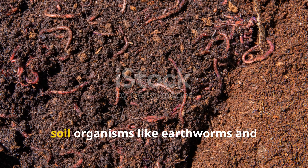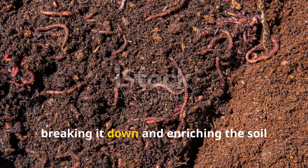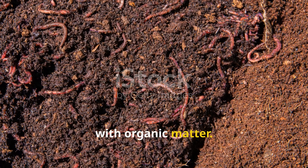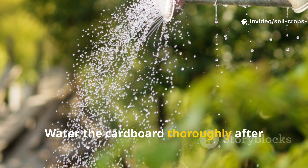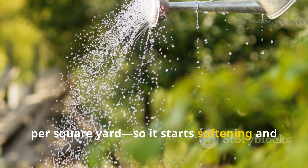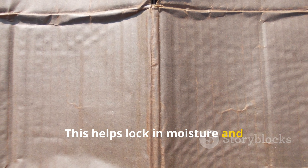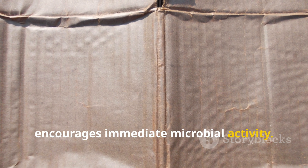Beneath the cardboard, soil organisms like earthworms and microbes go into overdrive, breaking it down and enriching the soil with organic matter. Water the cardboard thoroughly after laying it down — around 1 gallon of water per square yard — so it starts softening and bonding with the soil below. This helps lock in moisture and encourages immediate microbial activity.